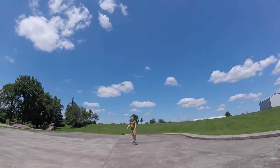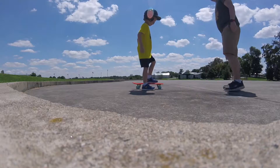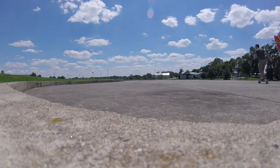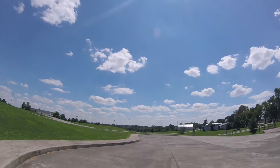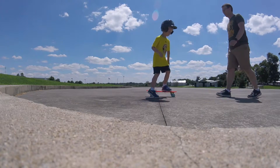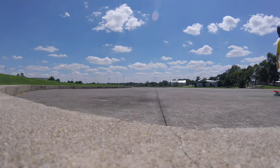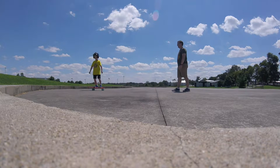Daddy's doing pretty good on the Penny board. Push. There you go. Just get comfortable rolling. Pay attention to where you're going. Daddy has skated all the way down. Push — like you're trying to get to me. This is a good start. Stay on a little farther. See if you can go to the second line down there. Good job.